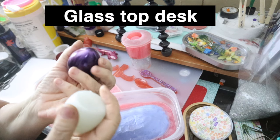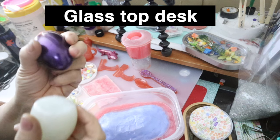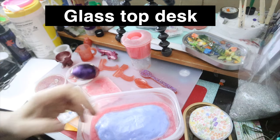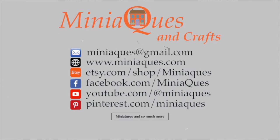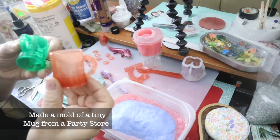So instead of sleeping last night, I stayed up and played in my workshop. Here's what I did. Come along with me, it's Susie Q. I made this.